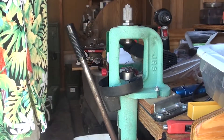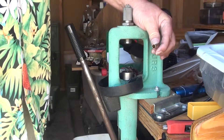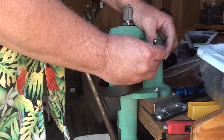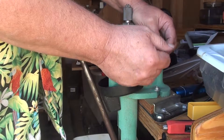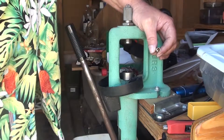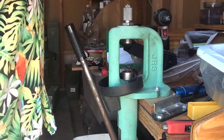There you go. Now all I do is toss these into the tumbler to get the final clean on them and get all the brass shavings out of the inside. The tumbler does a pretty good job of it. Or if you wanted to, you could just take some compressed air, but the shavings are kind of sticking to the case lube. When you tumble it, it gets rid of that case lube at the same time. As soon as it comes out of the tumbler, it's ready to rock and roll and load up.